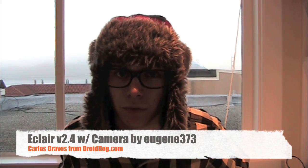Hey guys, Carlos Graves from DroidDog here. I'm going to be reviewing the new ROM by Eugene373 — that's the XDA name. It is a 2.0.1 Eclair ROM. It has camera drivers now, so on your G1s and MyTouch 3Gs your camera will work, unlike the other Eclair ROMs that didn't have camera drivers, which people were kind of mad about.